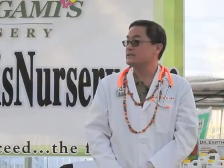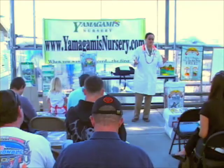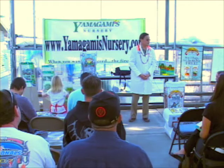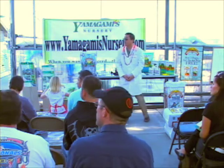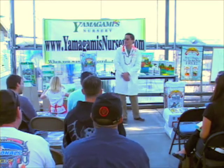Thank you very much for that kind introduction and thank you all very much for attending today's workshop. I also want to thank Yamagami's for hosting today's event, and also Kellogg Garden Products, the makers of Master Gardener Soil Amendments, and also Gardener and Bloom and the Dr. Earth line of fertilizer products.